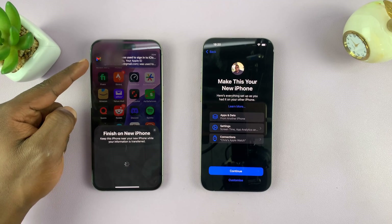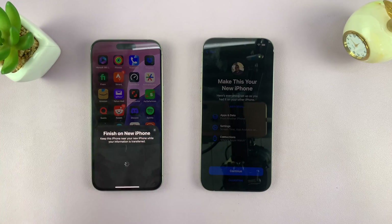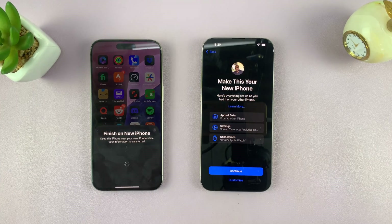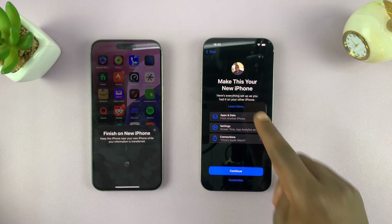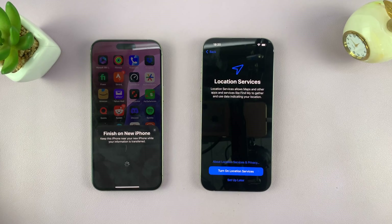You'll see a notification that your Apple ID was used to sign in to a new iPhone — just ignore that. Then on the new iPhone it says 'Make this your new iPhone — here's everything set up as you had it on your other iPhone,' so you're going to have everything. Just tap Continue.